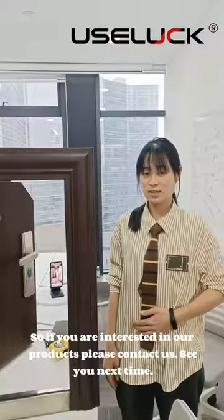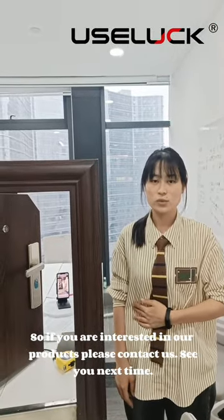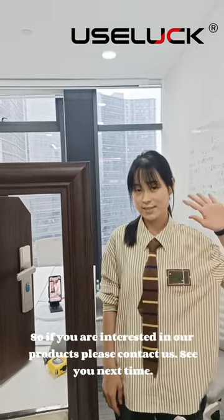So why not choose honeycomb paper? If you are interested in our products, please contact us. Goodbye, see you next time.